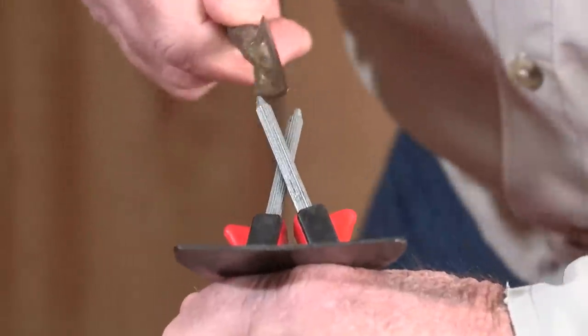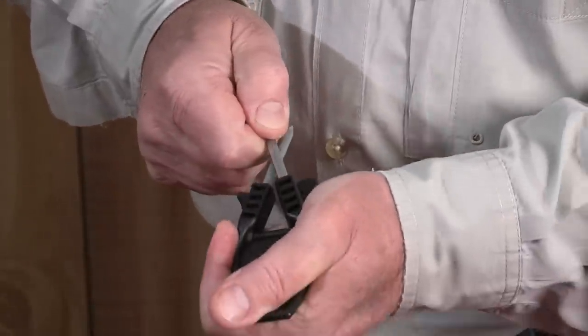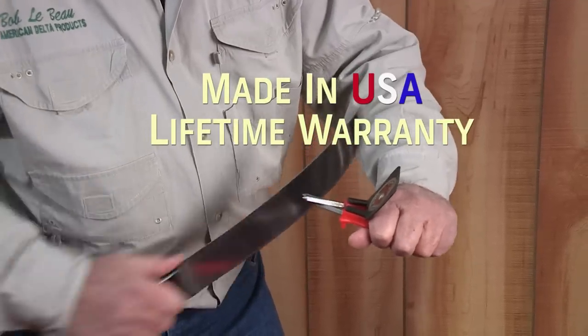Every hunter needs a honer to sharpen all of their tools, even arrows. It takes years to wear down the nitrided rods, but just pull and turn slightly to sharpen like new. No matter what happens, the honer comes with a bulletproof guarantee.